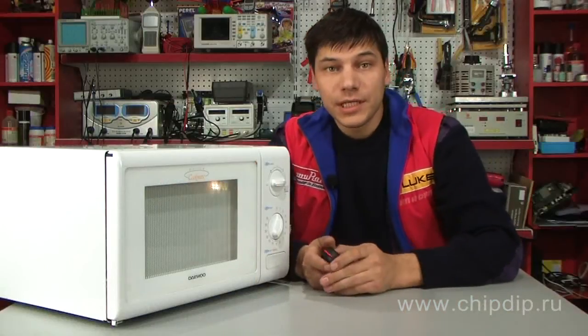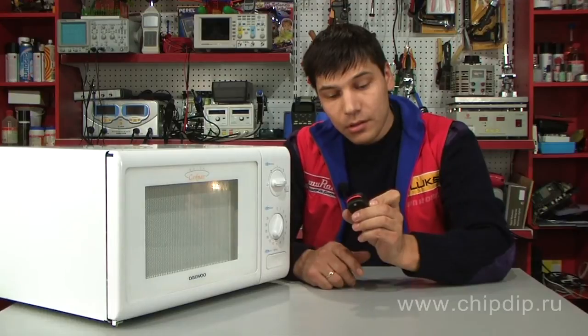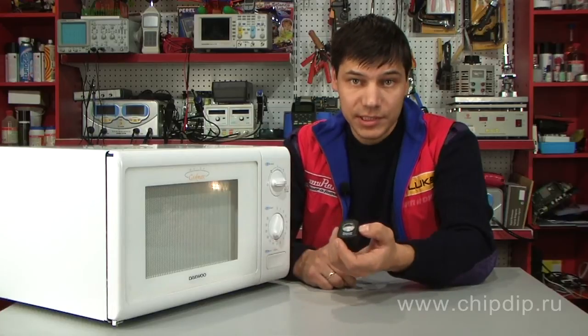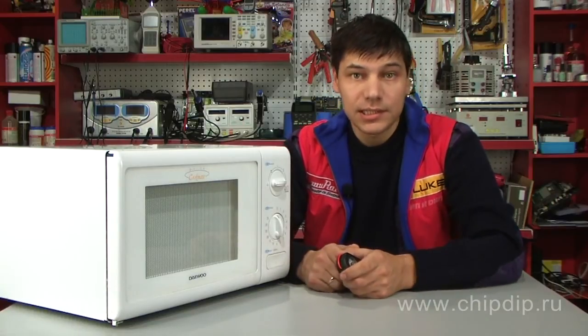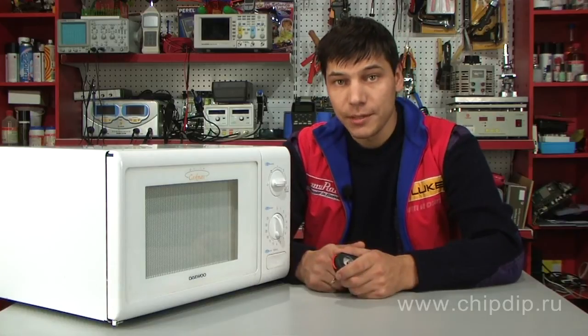If there is no dangerous radiation, the pointer of the device will be in the green sector; otherwise you will find it in the red sector. The device is simple to use and does not require spending large sums of money, being a unique aid for tracing dangerous microwave oven radiation.